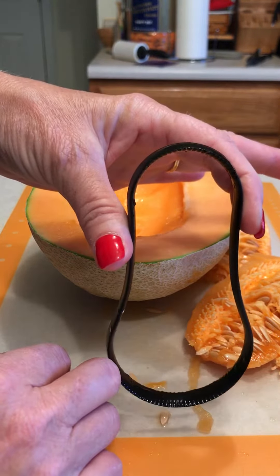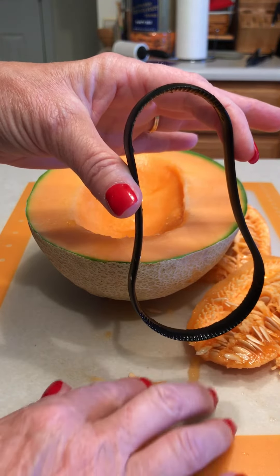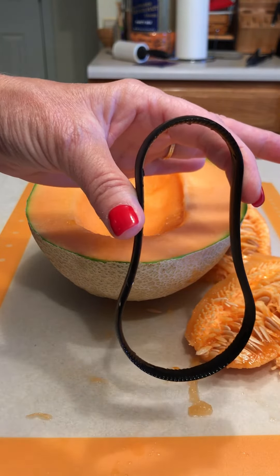You've gotta have one of these little nifty tools in your household. Make sure you get one — let me know if you want one and I'll get it on an order for you. Happy Pampered Chefing!